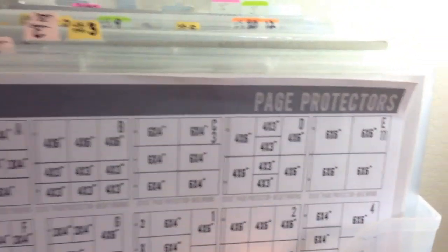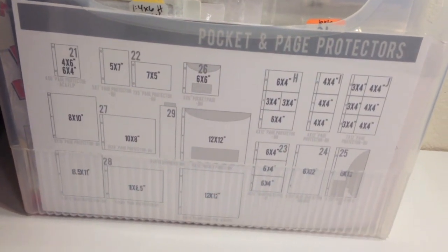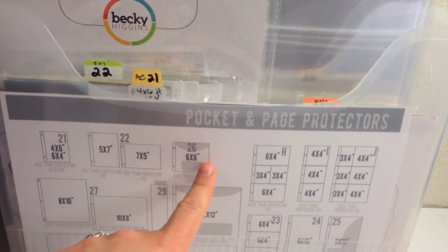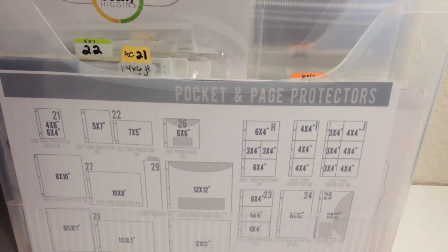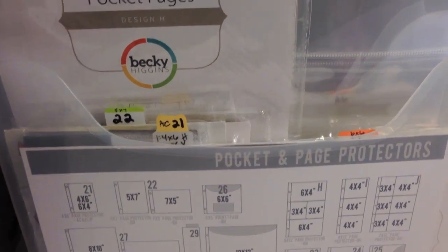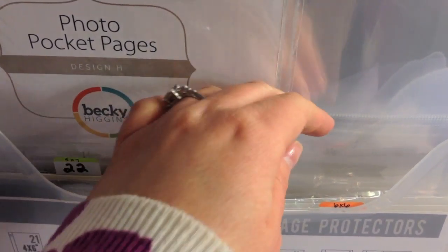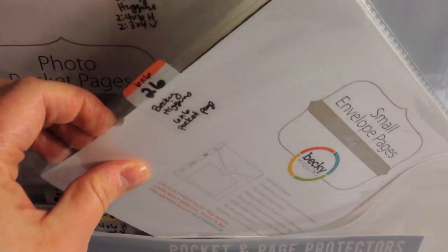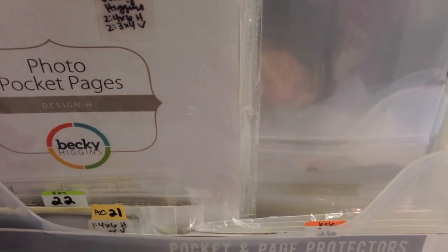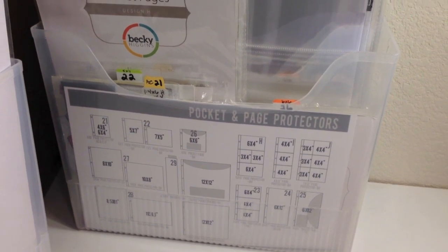My second bin is a little different because I didn't adhere the index sheet to anything — I just slipped it right in the front. This one holds all my pocket styles like the 6x6 and 12x12, and different styles like H, I, and J that aren't a full 12x12. I stick everything in the back that corresponds with all of that. A lot of things are still in their packaging in this one because of the weird sizing — the 6x6s are still in their packaging with the cardboard insert and file tab. All the pockets are housed together and it all looks really good.